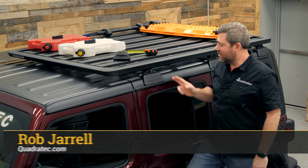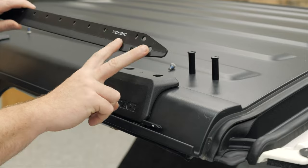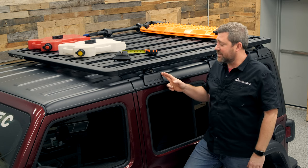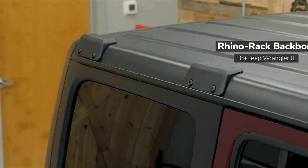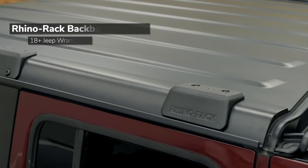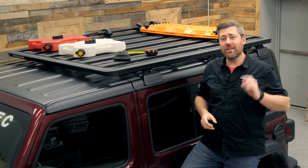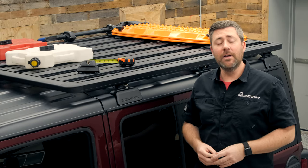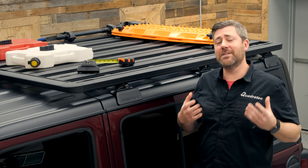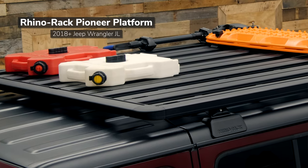Rob here for Quadratech. The last time I had Matt's Jeep in the shop, it was to install the Rhino-Rack Backbone system on his Wrangler, opening up the possibility of carrying a variety of different cargo and gear on top of his Wrangler's hardtop. The Backbone system installs on the outside of the hardtop and bolts through to an inner backbone structure that carries the load through the hardtop into the Wrangler's sport bar and body tub. When you purchase a Backbone system for your Jeep Wrangler JL, you can pair it with crossbars — perfect for carrying bikes, canoes, kayaks, or a rooftop tent — or you can pair it with a Rhino-Rack Pioneer platform, which is what we're focusing on today.